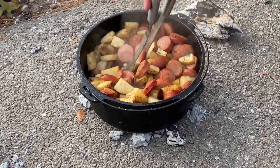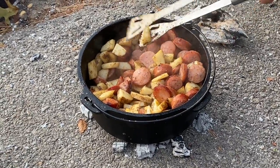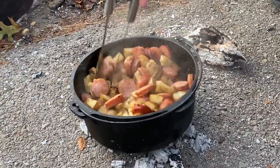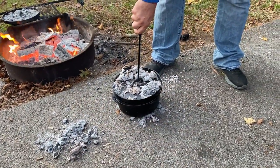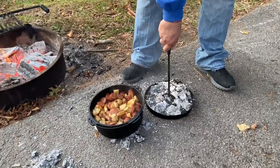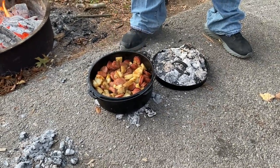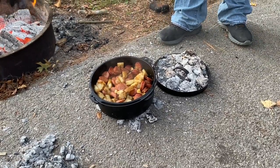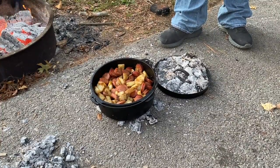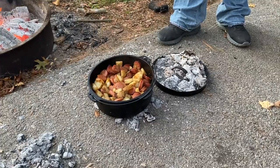Yeah, it's really getting there now — the potatoes are starting to soften up nicely. It's been roughly an hour. I think it's ready for cheese — they're done! So we're going to sprinkle cheese on this, cover it back up for a few minutes so the cheese gets all melted, and then it will be ready to eat.